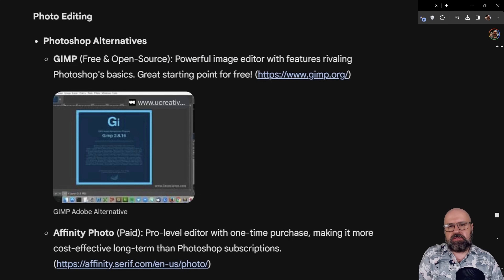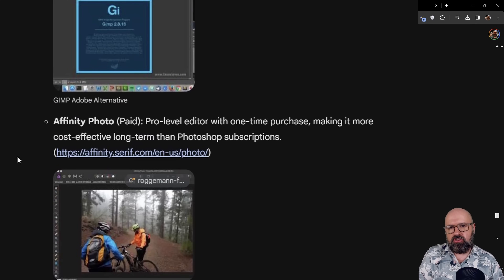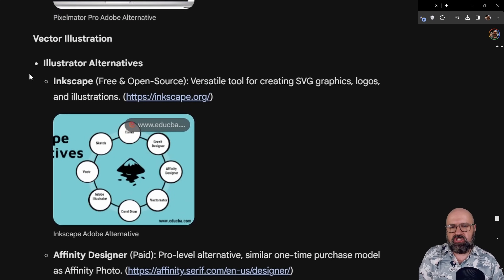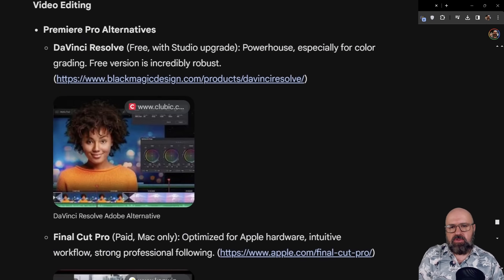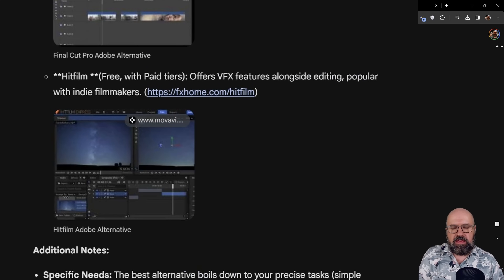That gave me the idea to ask for a list of alternatives for Adobe software. For photo editing it suggests GIMP, Affinity Photo, and Pixelmator — all actually good choices, though I would have liked to see Krita. For Illustrator, it suggests Inkscape, Affinity Designer, and Vectornator. For video editing, it suggests DaVinci Resolve, Final Cut, and HitFilm. Interestingly, Filmora is not on that list, but overall these alternatives are really nice.